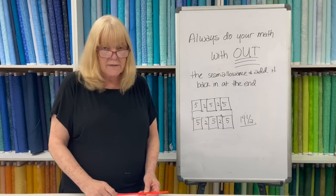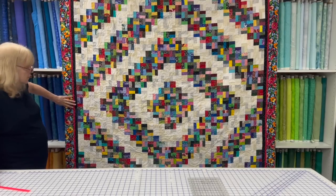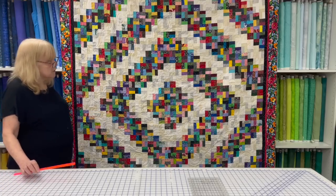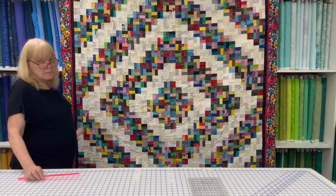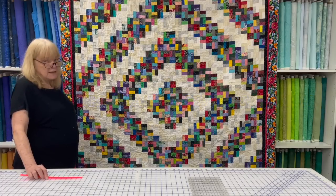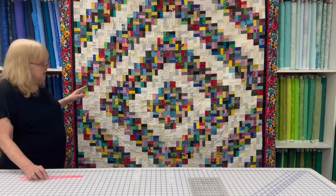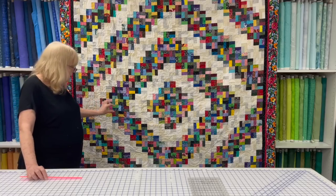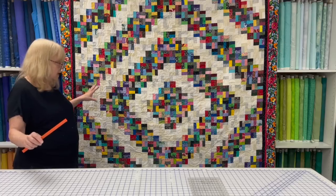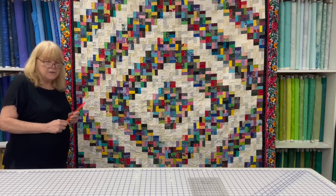I wanted to share this quilt with you today — it's all made up of scraps up until the borders. This is a barn raising setting, the way the pattern was written, though it has a different border. It's from American Patchwork and Quilting, April 2019, and you can find lessons about the pattern at AllPeopleQuilt.com. I used both little scraps for the 2.5 by 1.5-inch pieces and strip sets from my pre-cut scrap strip pile, and I was very pleased with how it turned out.